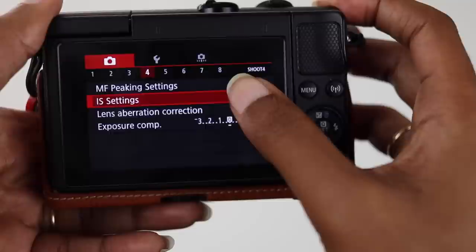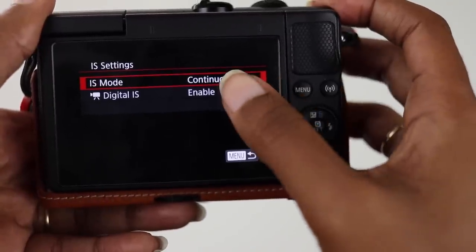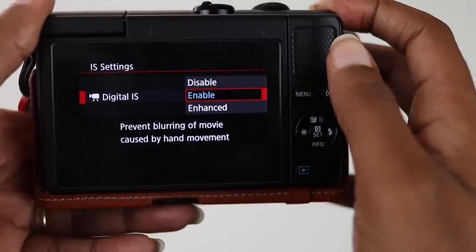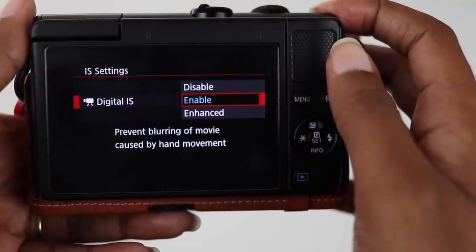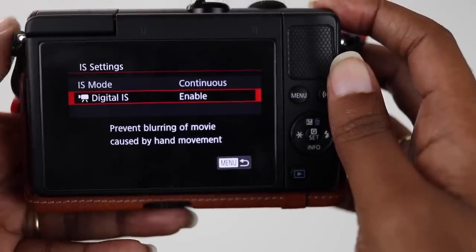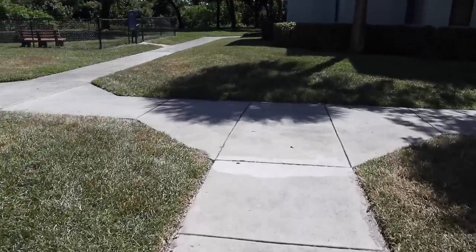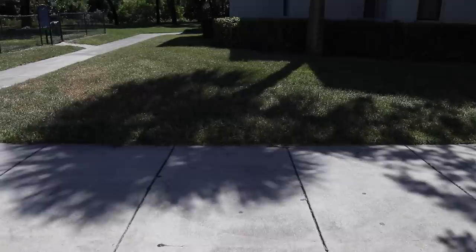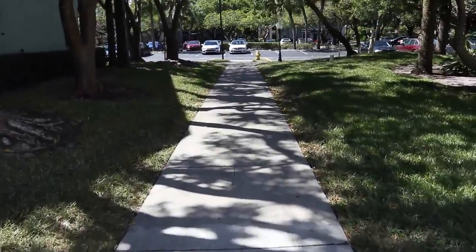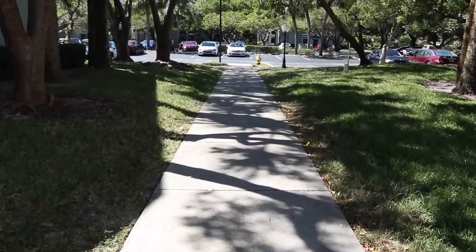My last dislike is the stabilization. The camera does not have in-body stabilization — it has digital stabilization, which isn't too great in my opinion. Even with the stabilized 15 to 45 millimeter kit lens and a small tripod, the footage can still be pretty jumpy. When trying to shoot smoother footage while moving, I'll usually shoot at a higher frame rate and slow it down, then try to stabilize in post without losing too much quality.